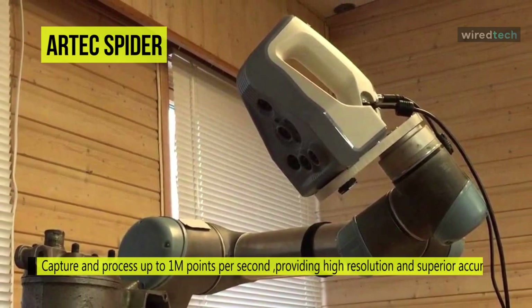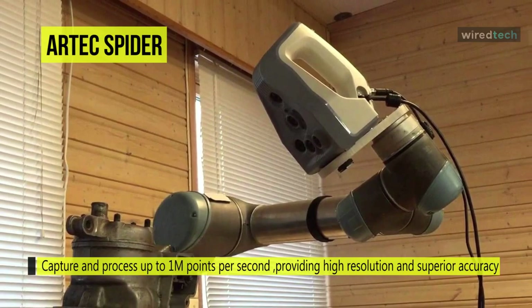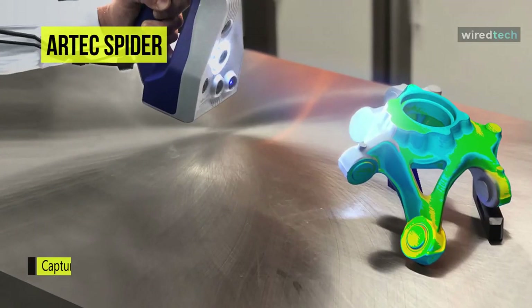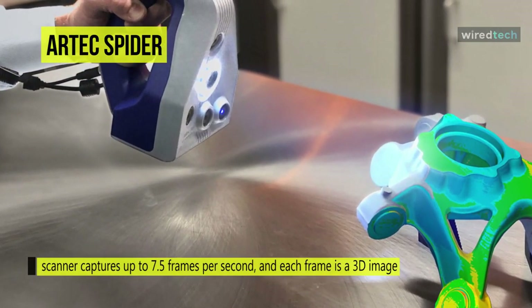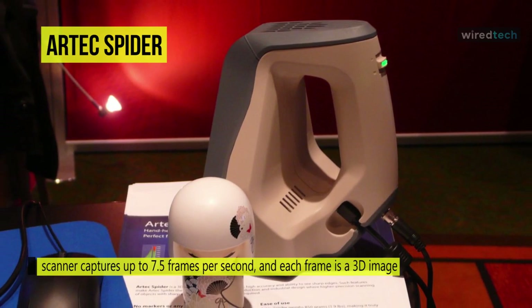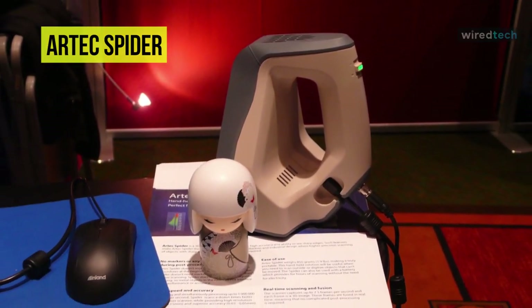The scanner captures brilliant color as well as high resolution, accurate 3D images. This handheld solution will be useful when you need to scan outside or digitize objects that can't be moved. It can also be used with a battery that provides hours of scanning without electricity. The scanner captures up to 7.5 frames per second, and each frame is a 3D image. These frames are fused in real time, meaning that no complicated post-processing is required.